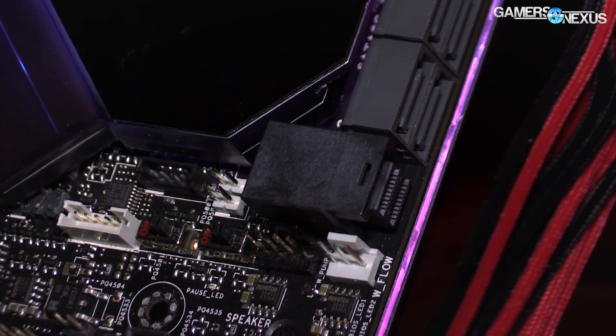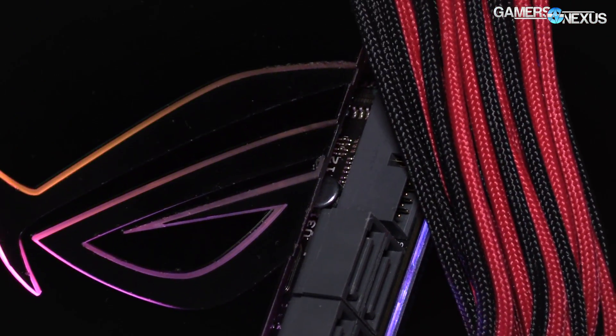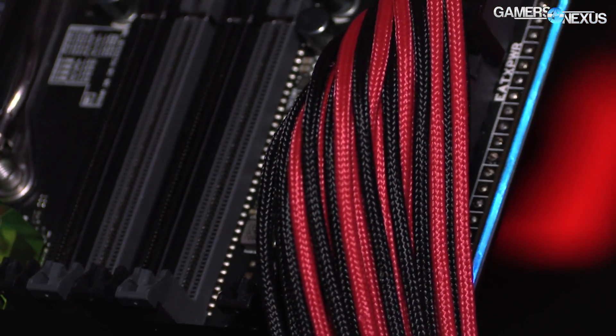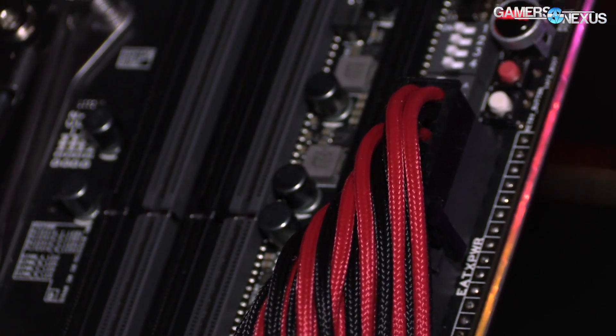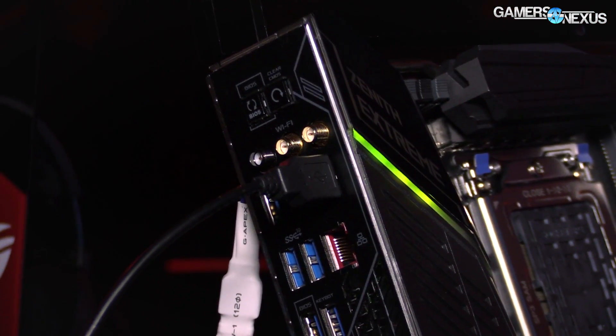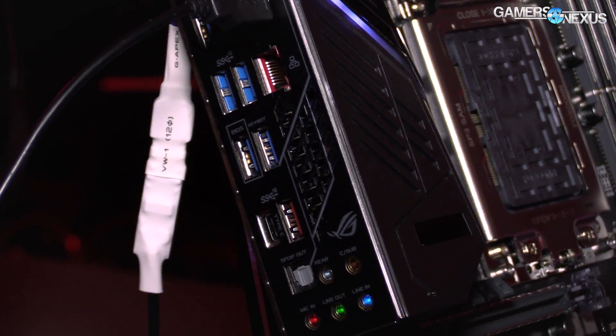For storage, there's a standard set of SATA ports. They also have U.2 slots, which are becoming more common now. There's normal USB 3, and then a whole bunch of I/O. The I/O includes 10 gigabit ethernet, which is noteworthy, and there's also wireless AD — AC is kind of old news at this point.